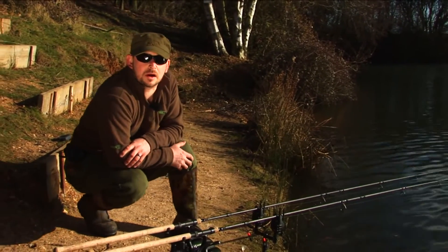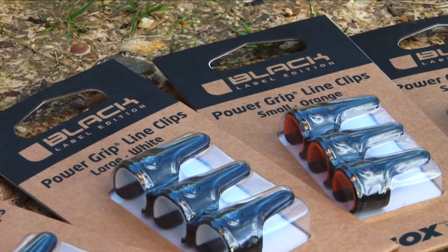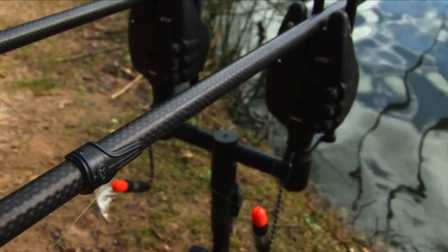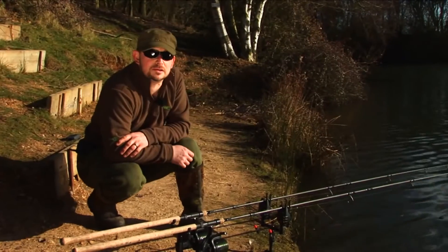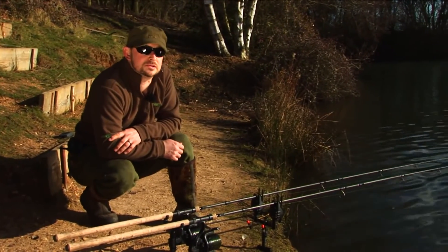Since we launched details of the Black Label line clips, we've had a couple of queries about how to use them and how to get the best of them. We've also had questions about potentially damaging the line, but we've designed a feature within the clip that eliminates any damage to the line.